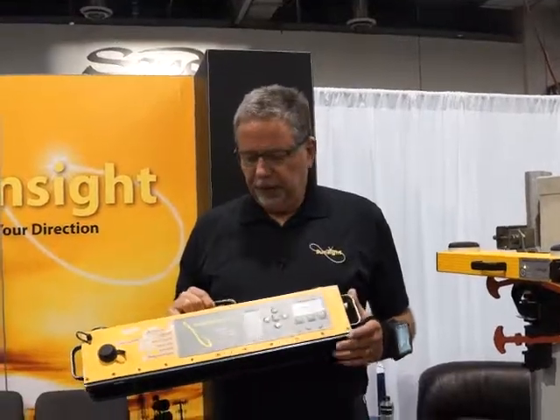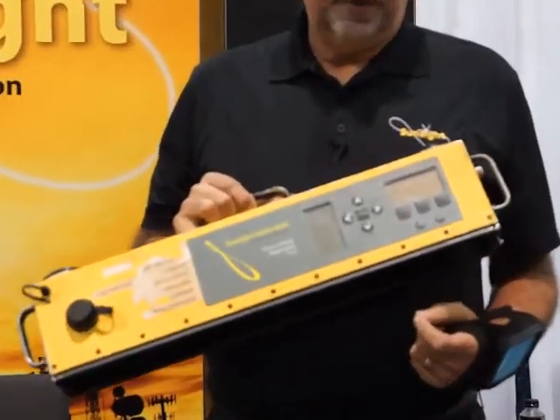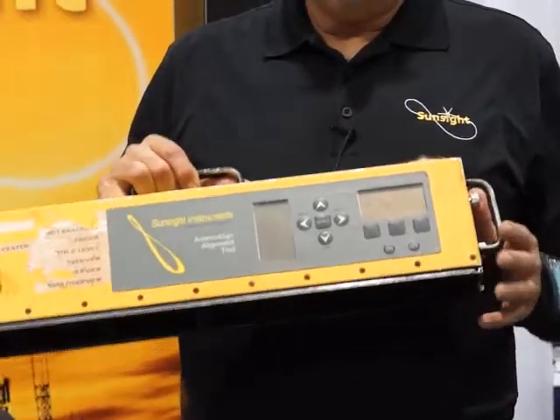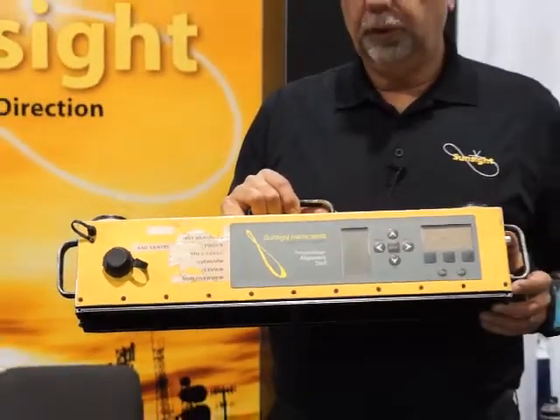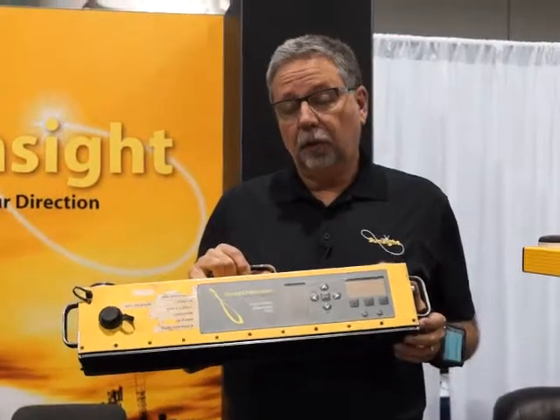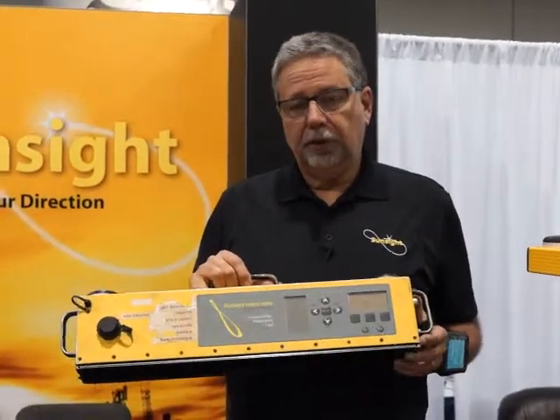We'll talk briefly about the existing product line, and we'd like to show you this one, just to let you know the kind of environment that our products survive in. This particular product does azimuth, tilt, roll, and height, which are all the four requirements you need to do an antenna alignment.